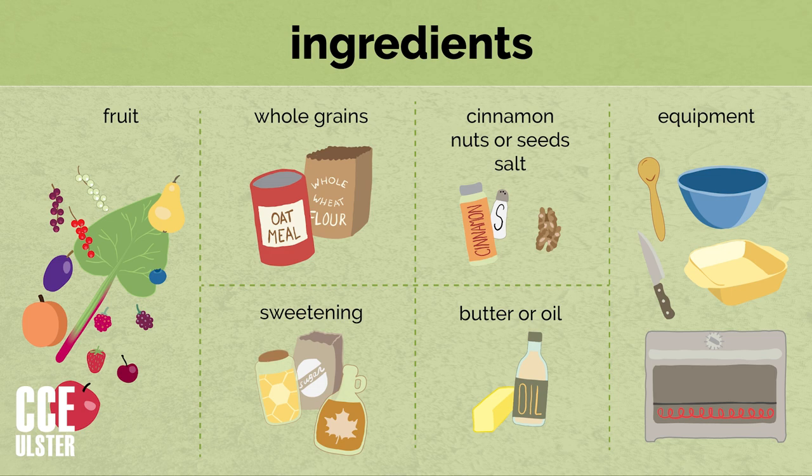For sweetening, you can use honey, maple syrup, sugar, sucanat, or any of a variety of sweeteners. You'll also want a little bit of butter or other fat — butter is traditional, but you could use margarine or coconut oil. You do want to use something that is solid at room temperature, because that will help your crisp to be crispy.